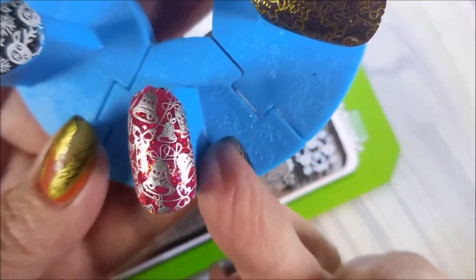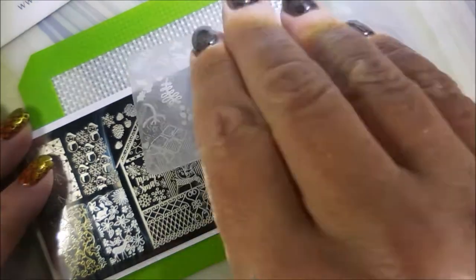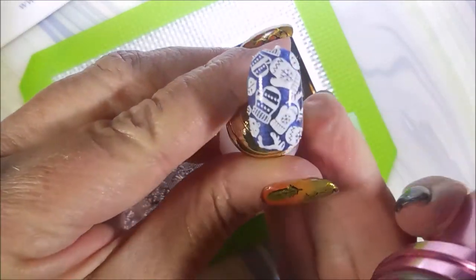This is the last one. Hopefully I did good swatching them and you got a good idea of the ones you might want — or you might want to pass on all of them, I don't know. I personally love them all.